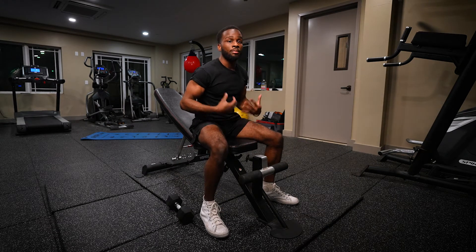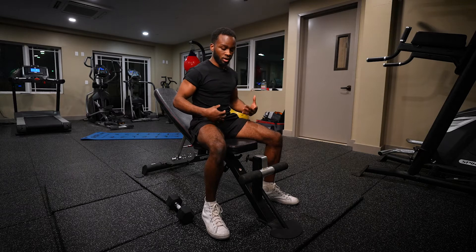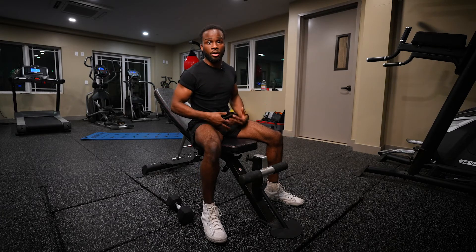Now we're going to have our dumbbell incline chest press. When using dumbbells, you want to make sure of a few things. You want your feet at a wide enough position that you can flex your quads, because your quads are a part of the movement too.